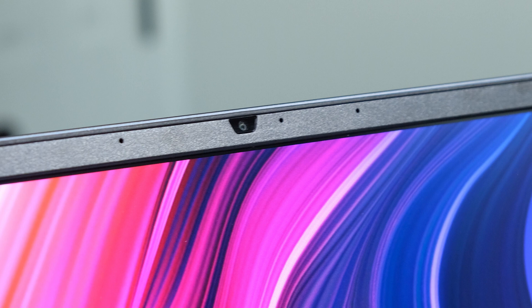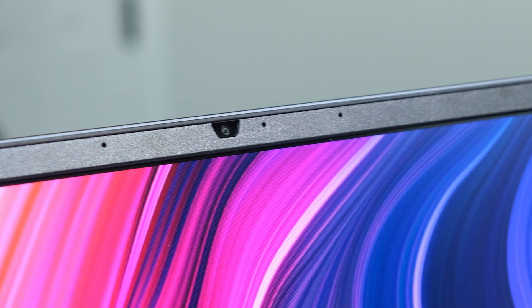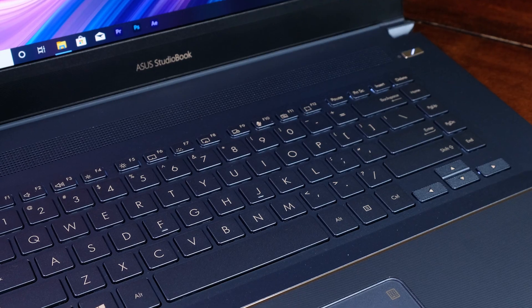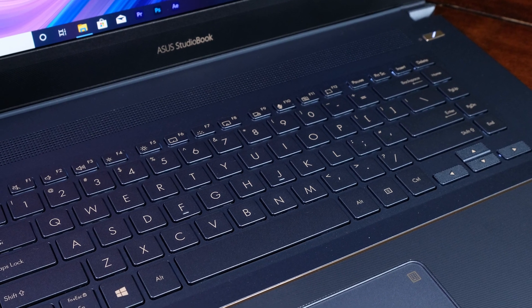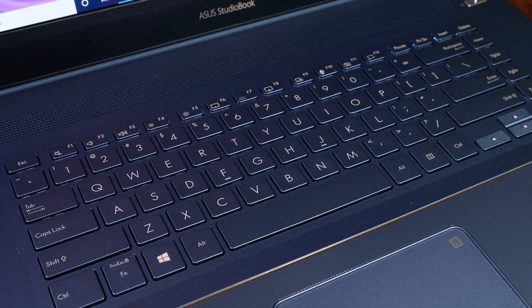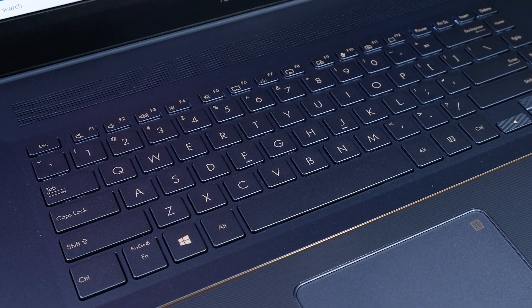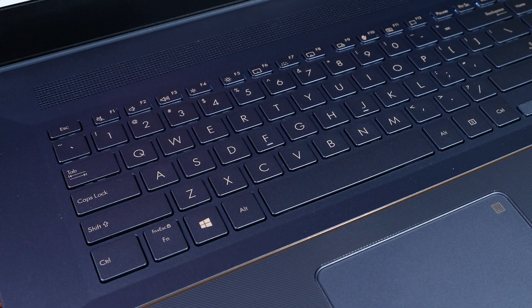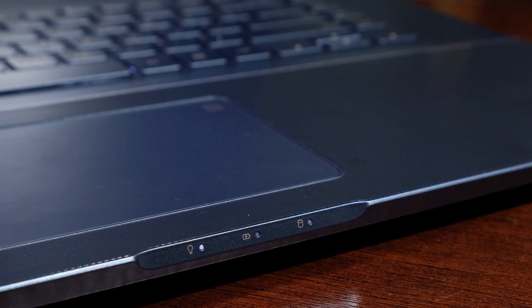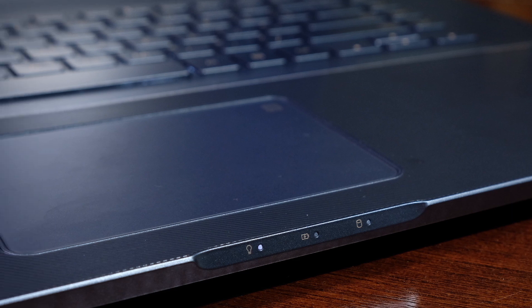It comes with an HD webcam for video conferencing, with a switch on the keyboard to turn the camera on and off so you don't get cyber-spied. The keyboard deck is spacious — it is a mix of aluminum and plastic. The plastic comes with an attractive grooved texture, which is a neat touch. The StudioBook 17 comes with Windows fingerprint unlock, a glass trackpad, and a non-numpad keyboard deck.